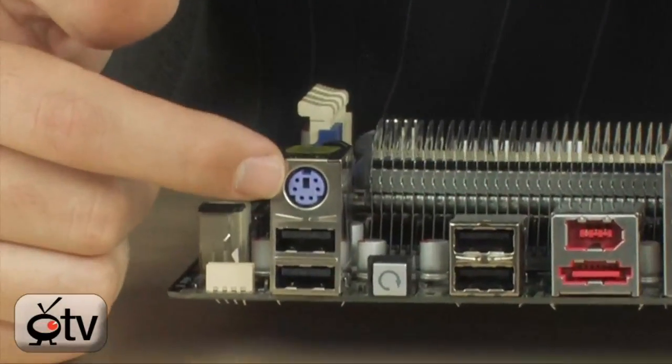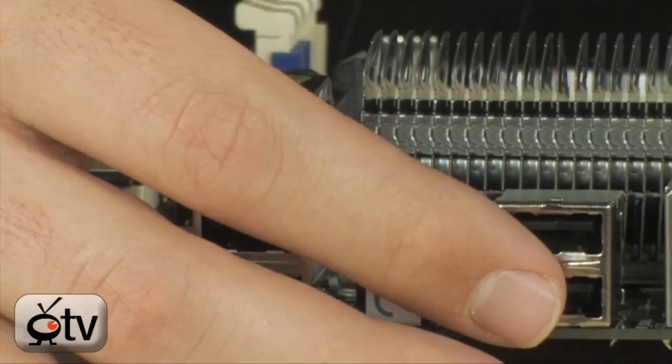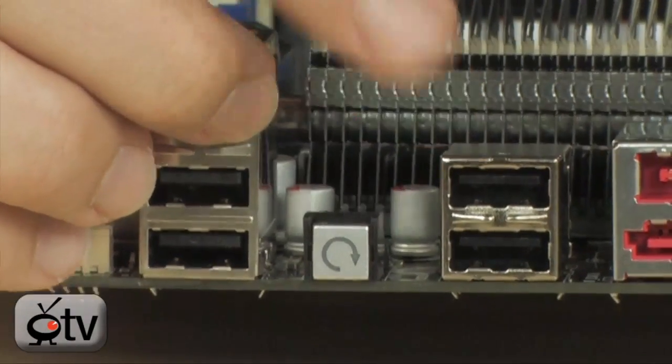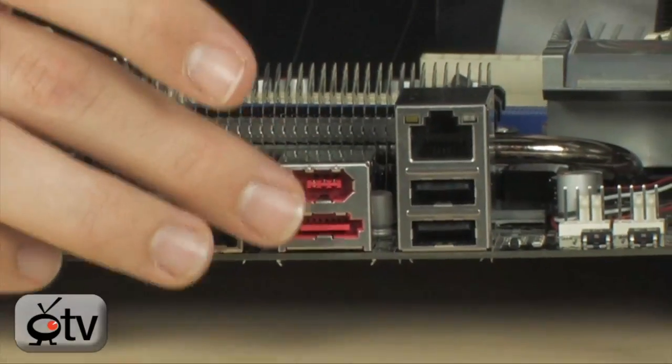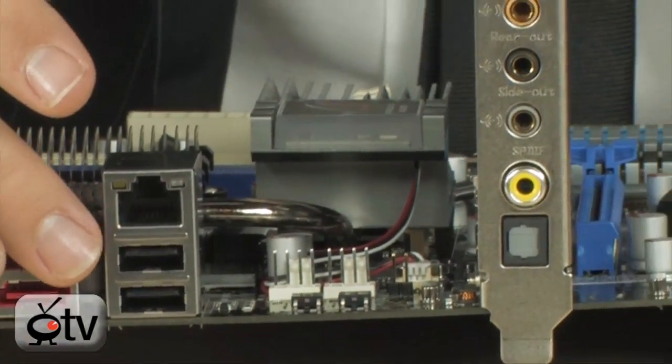Looking at the back panel, there's a lot of good stuff. There's a PS/2 port in case you have an old keyboard or mouse. There are 12 USB 2.0 ports in total — 3 internal headers giving you 6, plus 6 on the back panel. There's also a Clear CMOS button, FireWire, eSATA, Gigabit Ethernet, and a couple more USB 2.0 ports.